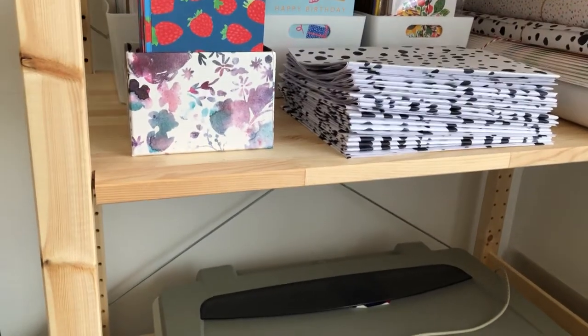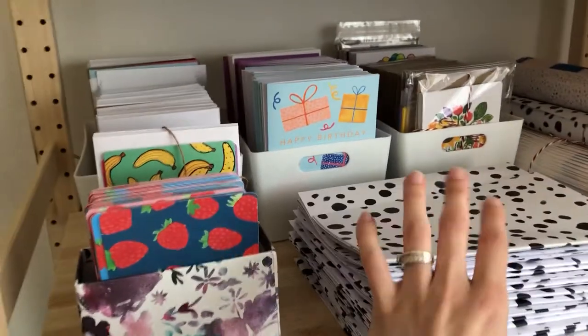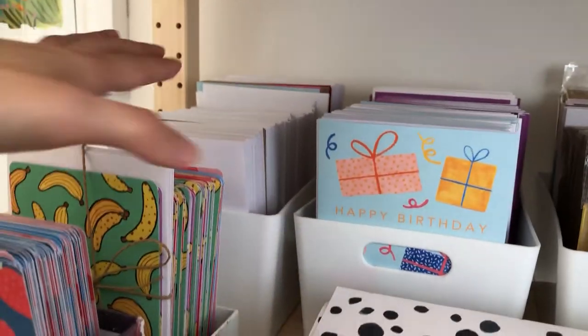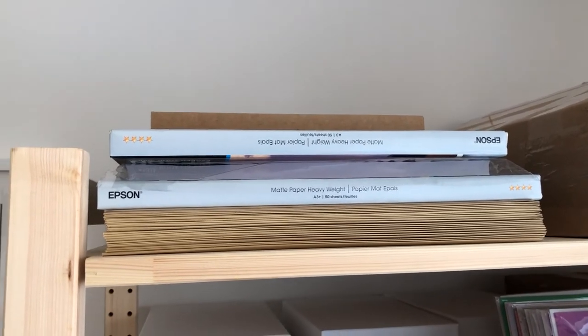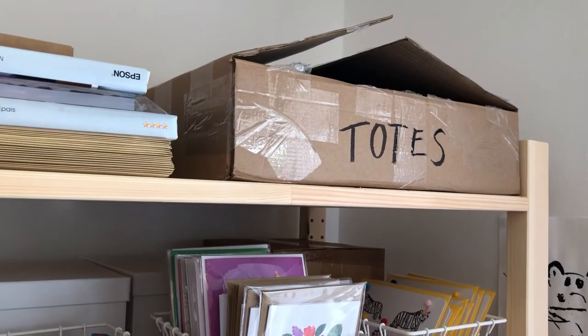Moving on to the next shelf, I have my scanner, and above that I have my wrapping paper rolls — some sheets are folded ready to go. I've got my notelet sets all ready, I just need to put some twine around them. I've got a tub of envelopes, a tub of my cards — here's one of the new designs — and more cards and match the mini beasts. On the top shelf I've got A3 hardback envelopes with some A3 paper for printing, and over there I've got those tote bags which I showed in a previous studio vlog, which I'm going to be working on hopefully next week if I can get the Cricut working.